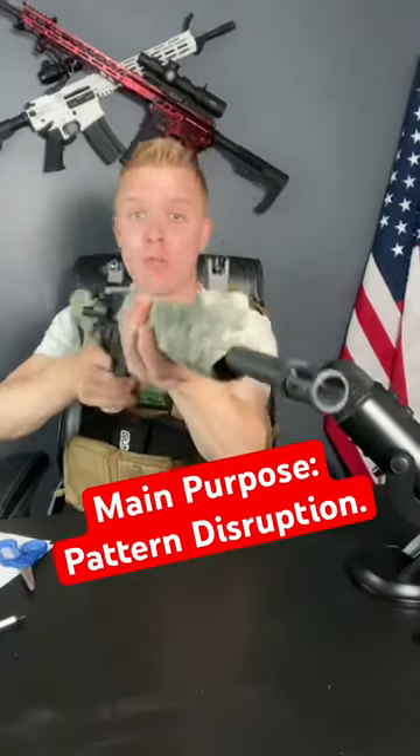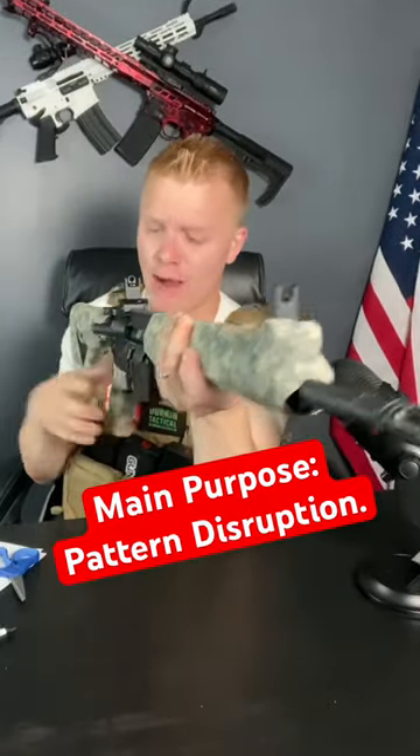It actually makes it much more grippable — this isn't something you drop. And if you tape it in the right way, you can still adjust the butt stock. That's how to camo a gun without any spray paint. I hope that's useful and I'll see you next time.